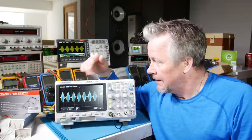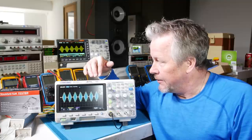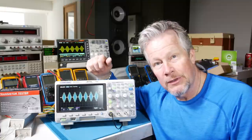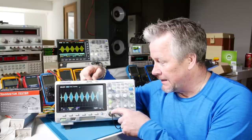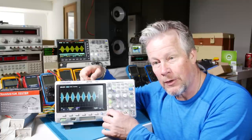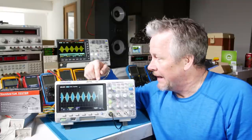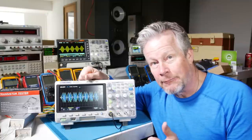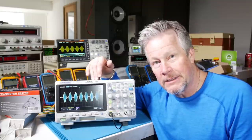Compare gigasamples per second with the scopes you're looking at. You want at least 2 to 2.5 times your frequency times your channels. So with 200 MHz and two channels, that's 400 MHz times 2.5 = 1 gigasample. Bandwidth, frequency, deep memory — that's the game changer, the big deal. Look for 10 mega points or better for deep memory; 1 mega point is a really good $300 scope.